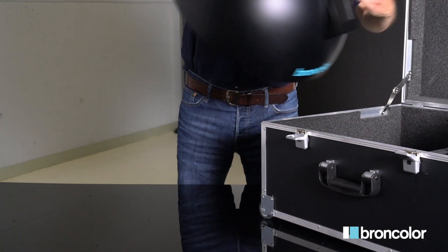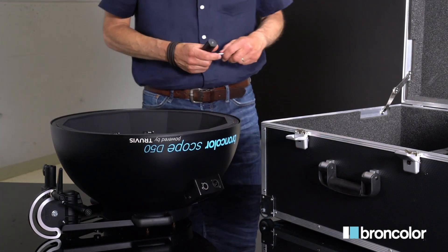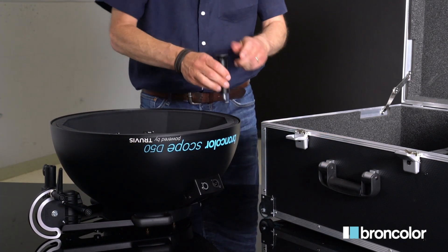Position the scope on a dark, non-reflective surface for optimal results. Screw in the supporting legs and add the adjustable feet.